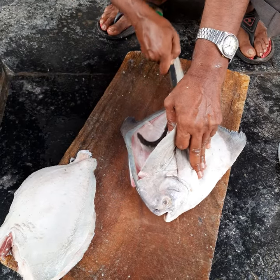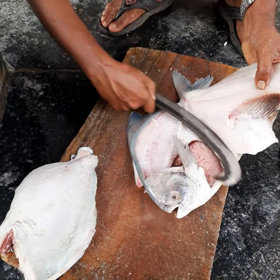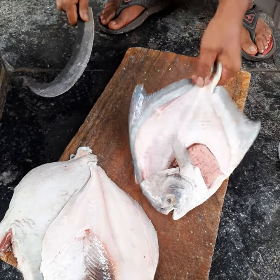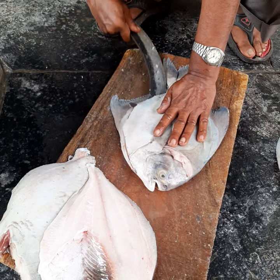The knife should not get entangled with the bone. And as you can see here, one side of the fillet is ready. You can also see the egg here — I just have to cut the remaining part of the fish.